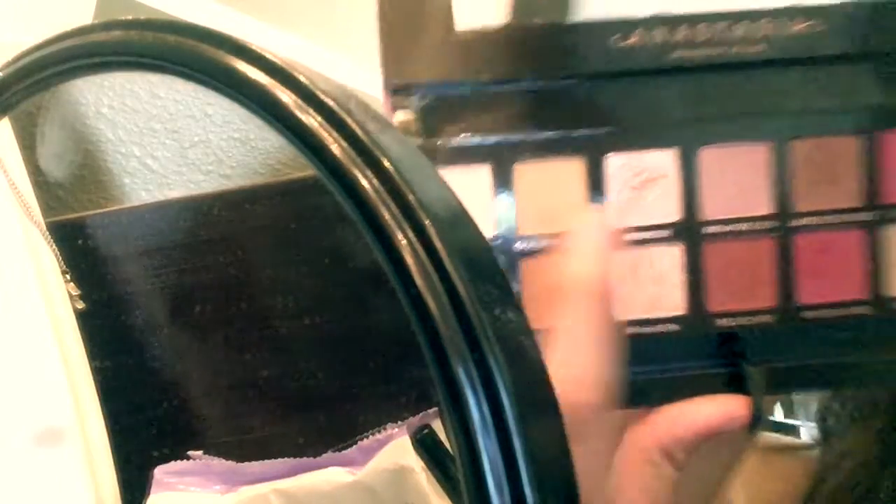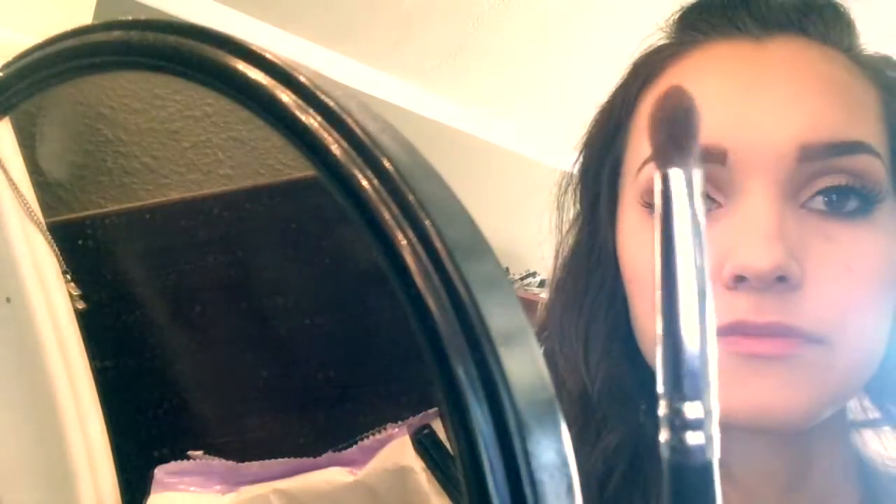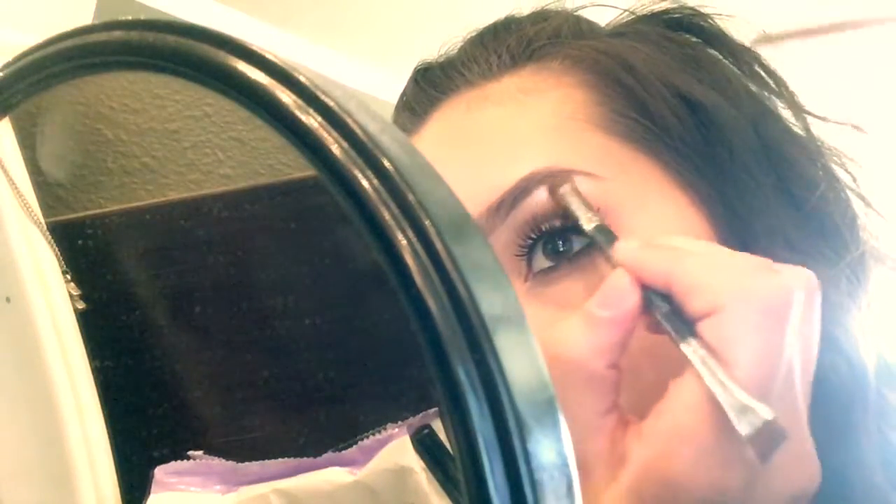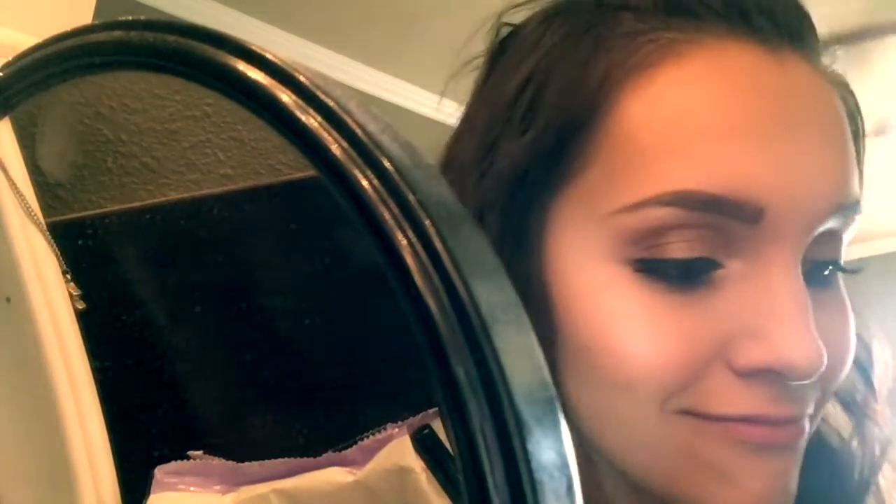After that, I'm gonna go in with my Modern Renaissance palette and use this gorgeous color to highlight my brow bone. I always highlight my brow bone after I do my eyebrows. I use a shader brush on the opposite side of my liner brush and I highlight that bone — that completes the whole entire look to me. I cannot stress enough how amazing it is to highlight your brow bone. I take it to my inner corner too because it's just a beautiful color.